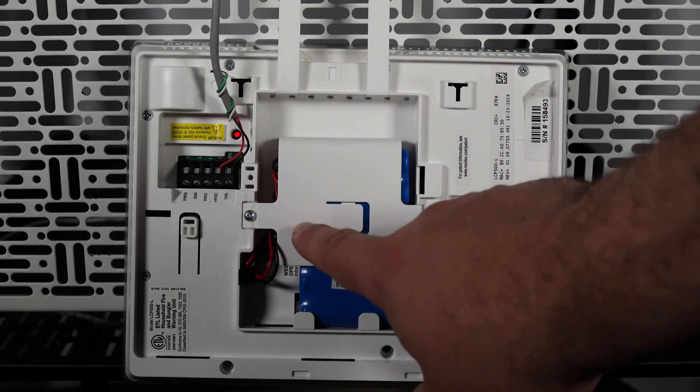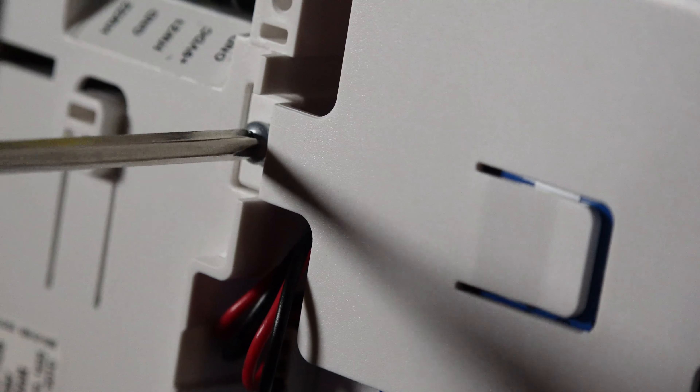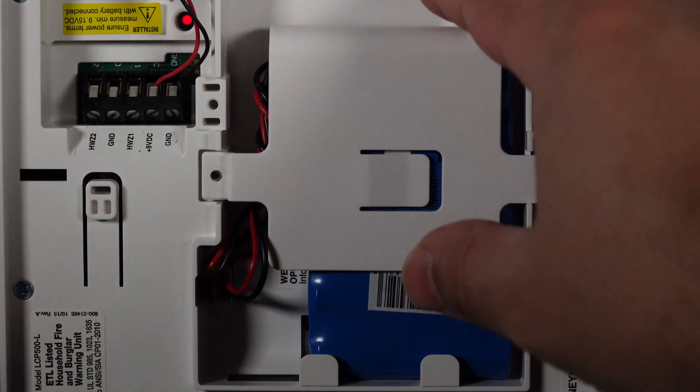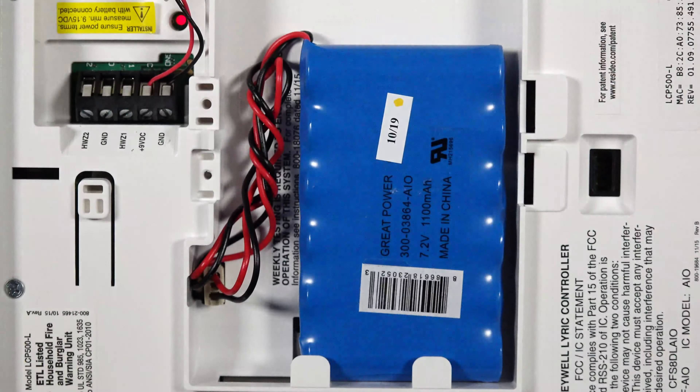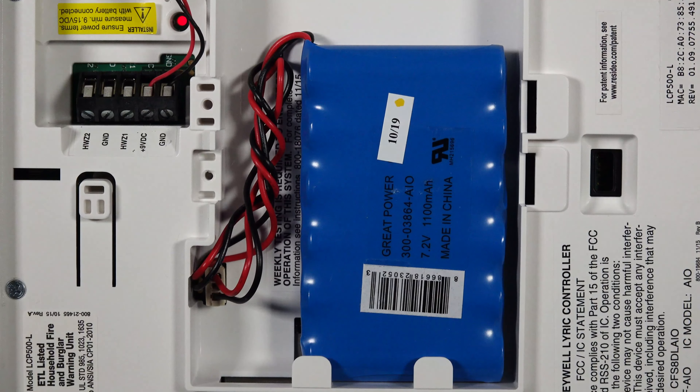Remove the retention screw from the battery bay cover and remove the cover. Next, disconnect the battery and remove it from the battery bay.